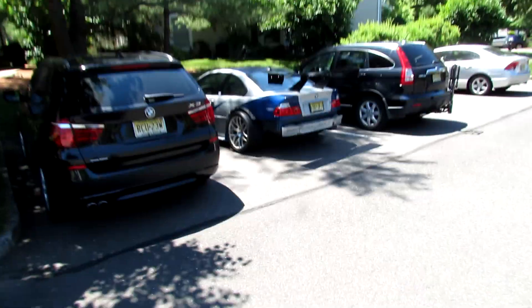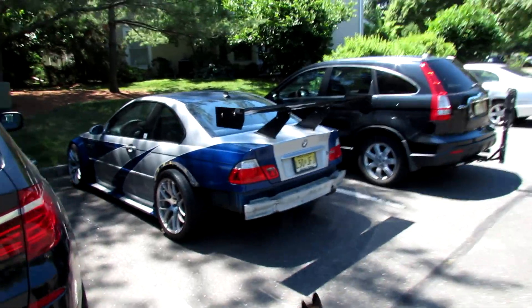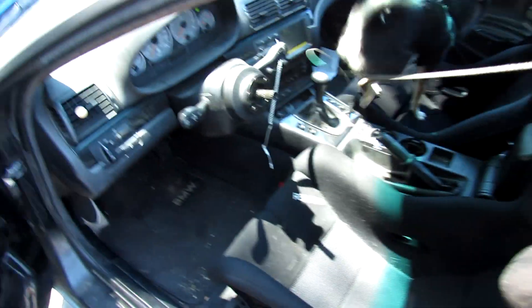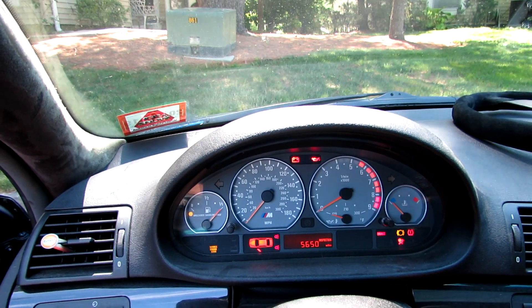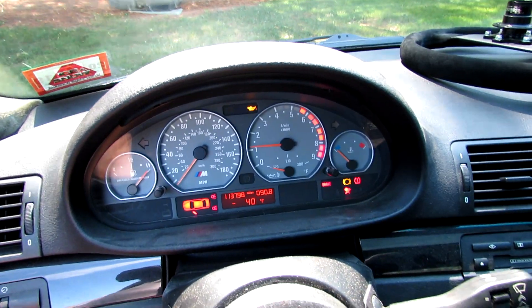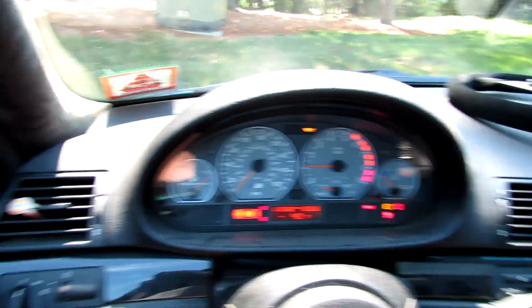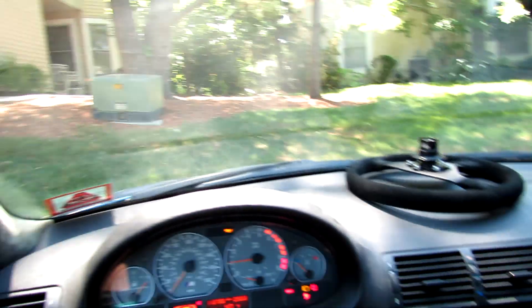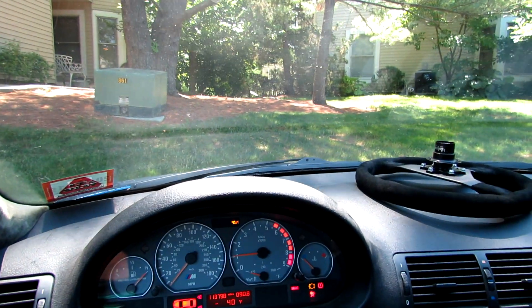I feel like every one of my videos starts off with me walking to my car. So I'm just gonna show you guys the reason why we're doing this exhaust pipe, and it's basically because of the rasp, which it has because it doesn't have a resonator.